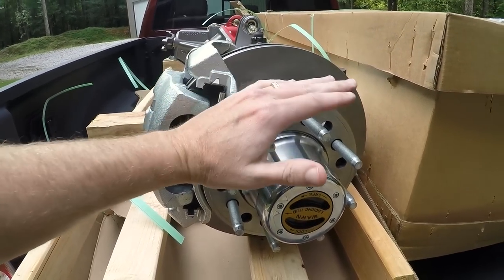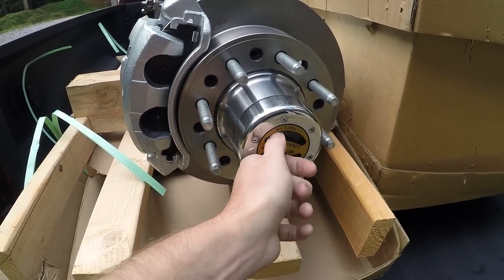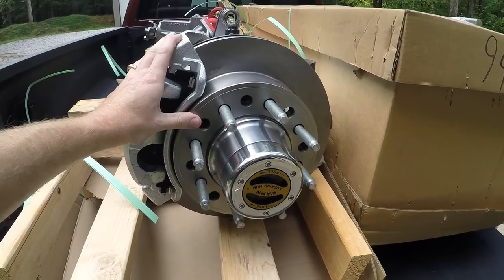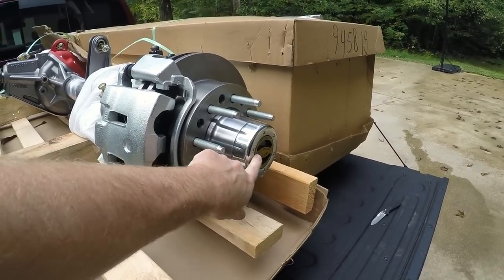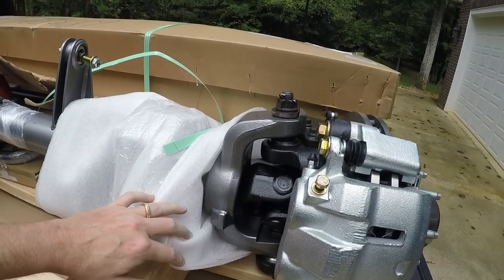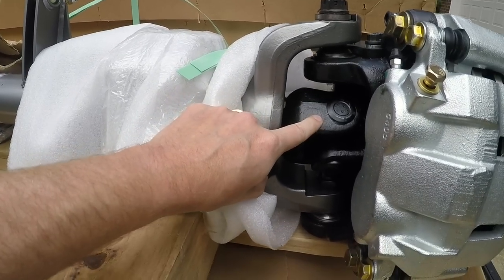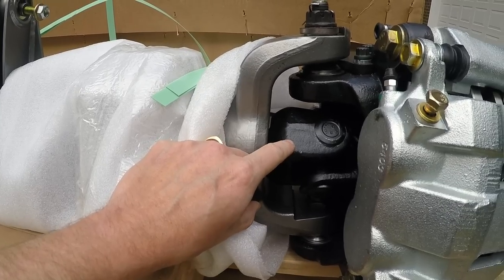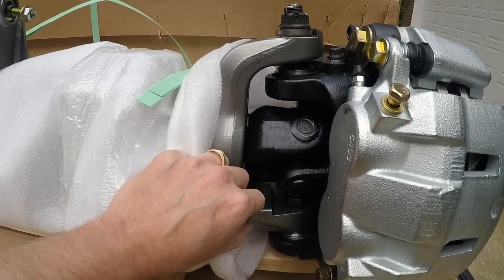I'm so excited! It's got the 8-on-6.5 bolt pattern and obviously the lockout hubs from Warn, so I can unlock the front end going on the highway and none of the front end will be moving — a lot less wear and tear on the drivetrain. Plus if you break a shaft, you can just unlock it on the trail and drive out. It has the F550 knuckles, the chromoly — I believe this is a Spicer — and I believe 1350 U-joints in here, but I have to go back and check the specs.